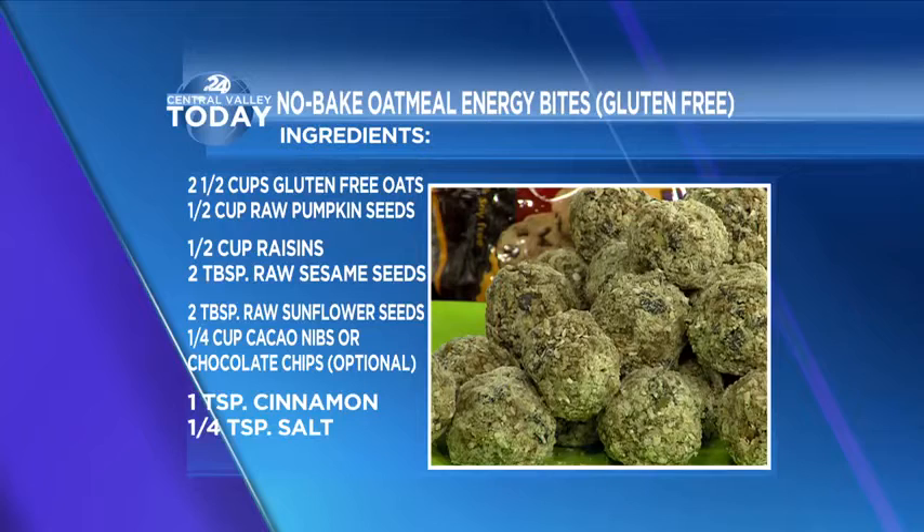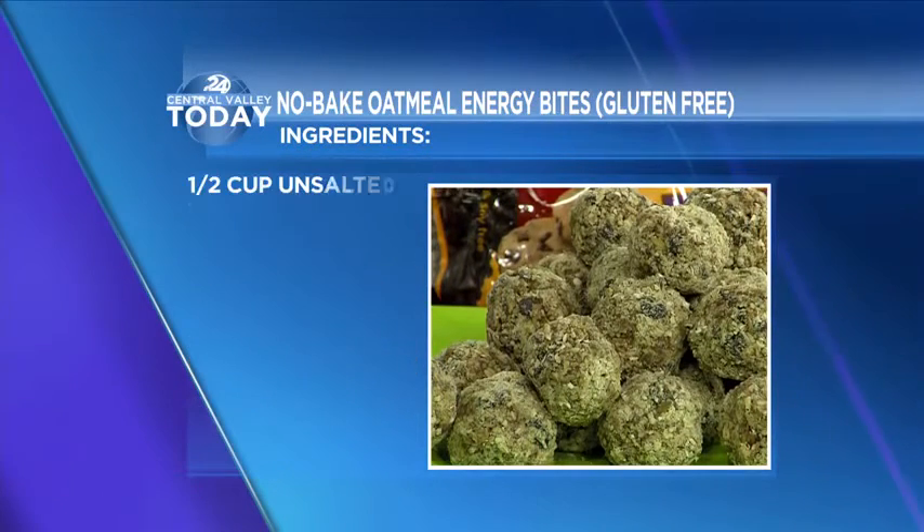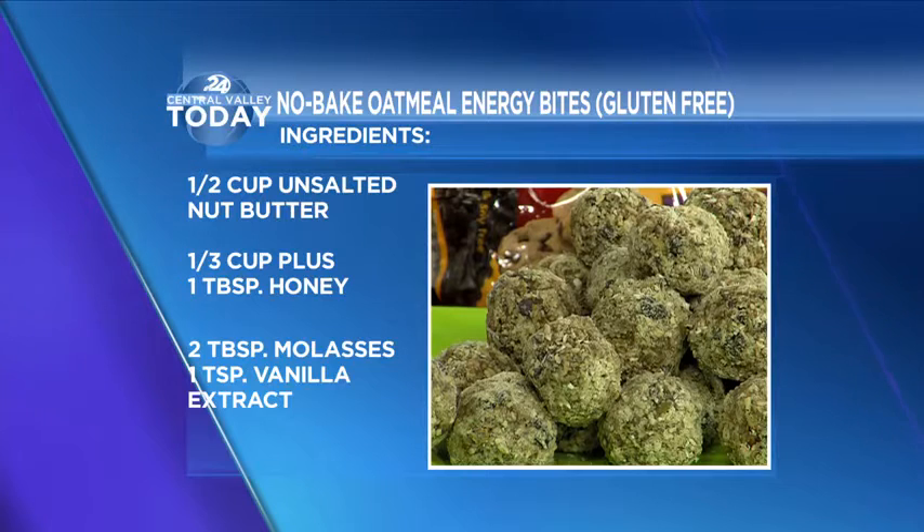Can I taste it? Absolutely! These have more protein than a granola bar. They're really, really great — I love the taste because you can taste the chocolate. They don't taste healthy, which is the greatest part. In the next segment, we're going to make banana nut granola, and these energy bites are huge because they have so much protein. There's the recipe for the No-Bake Oatmeal Energy Bites, gluten-free of course. When we come back, we're making even more goodies and talking more about the Expo. We'll be right back.